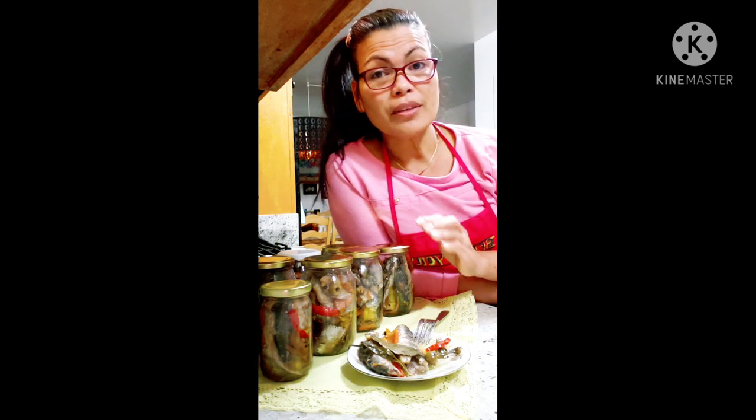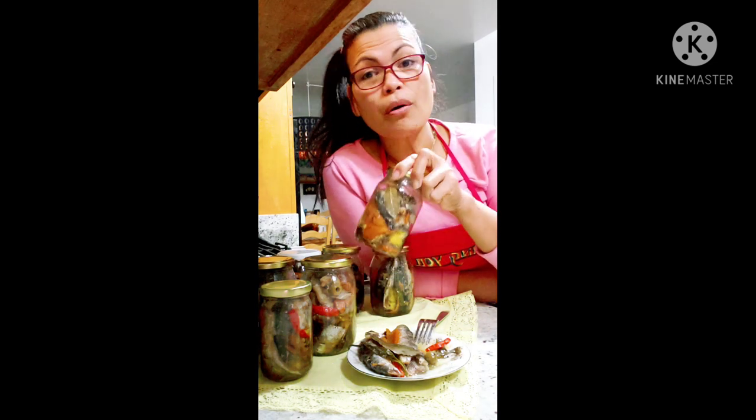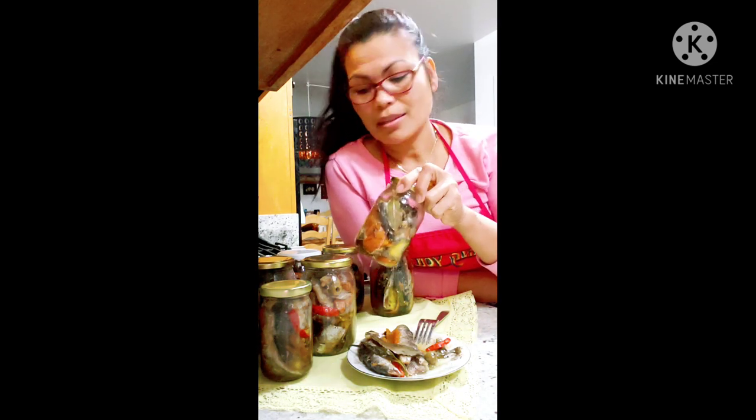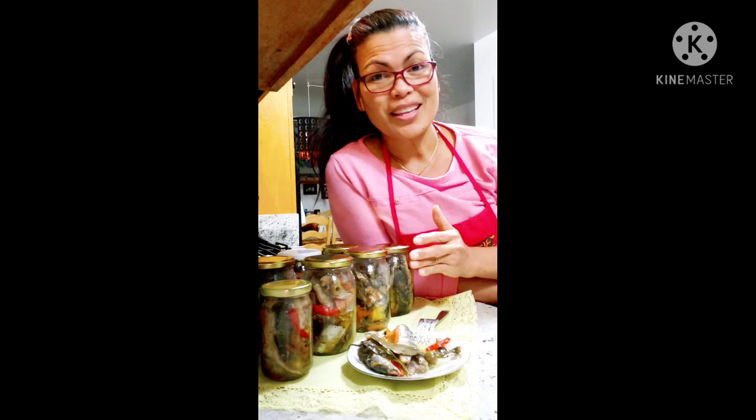Now that you have finished watching my video, you can make your own sardines and you can sell it. This is your business opportunity. I hope you enjoy our video this morning. If you have not subscribed to our channel, don't forget to share, like, and subscribe. Again, this is Shirley. Thank you for watching.